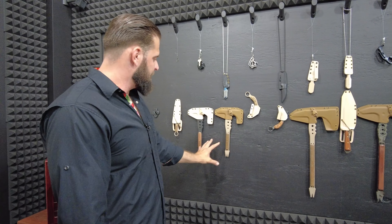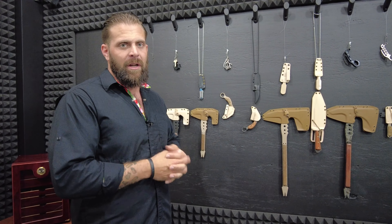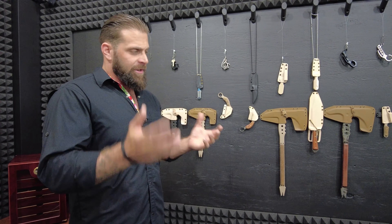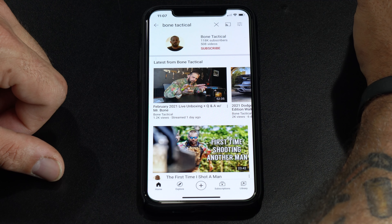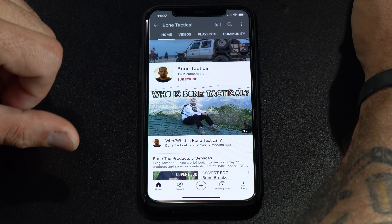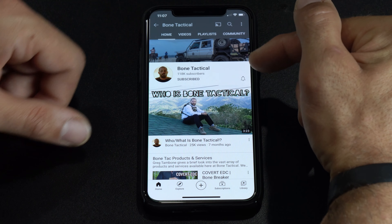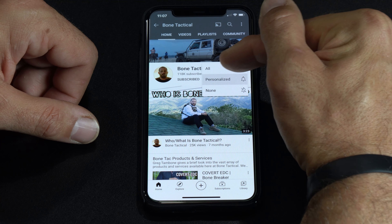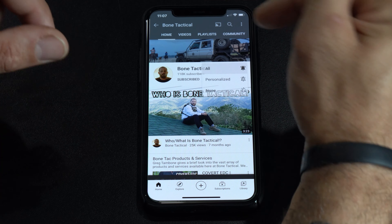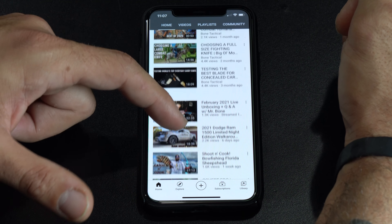The Tomahawks — you guys have probably seen the Tomahawks. Make sure you check out the destruction testing videos because there's testing of all of these knives so you can see how they hold up. The videos are already up on YouTube. If you like these videos and want to be notified when I post more, go to my channel homepage on YouTube, click subscribe, then click the bell and select all — otherwise YouTube won't notify you.